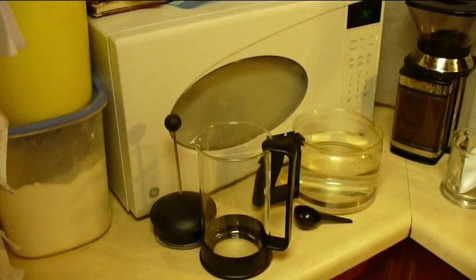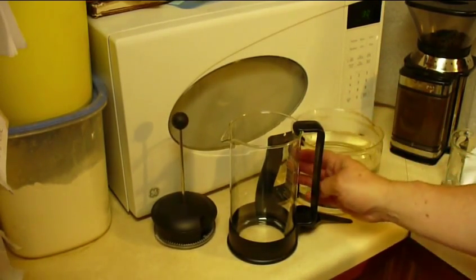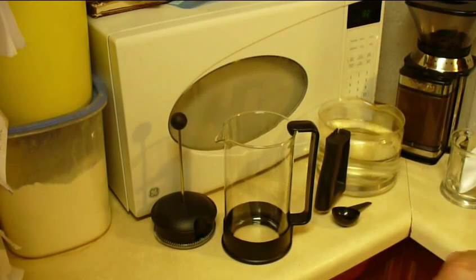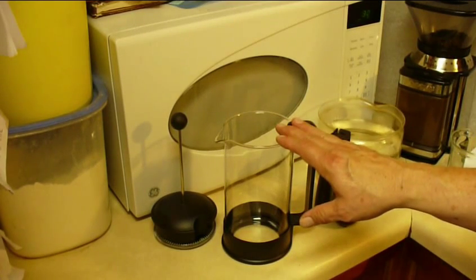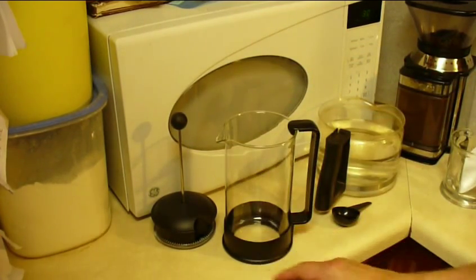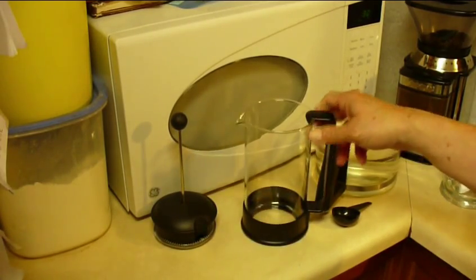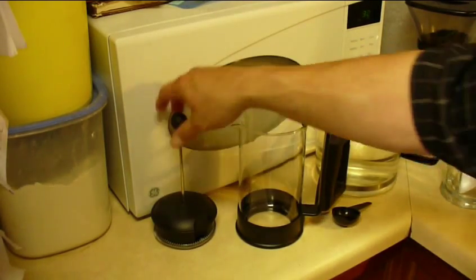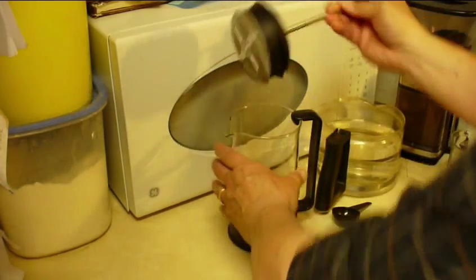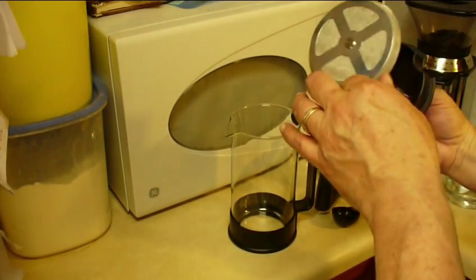Today we're going to make coffee with a French press. It's a little bit different because normally with a traditional drip coffee maker you run the water through the grounds, but with a French press you mix them up and steep them for a while inside the carafe — this glass container. It'll steep for four minutes, then we press down using a special plunger device that has a screen and filter on it, which filters out all the coffee grounds.